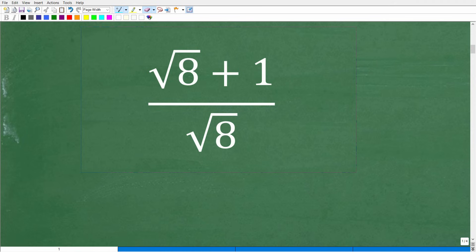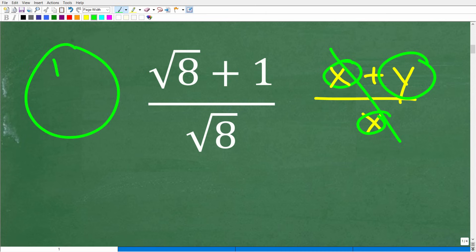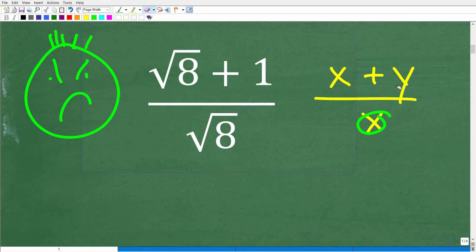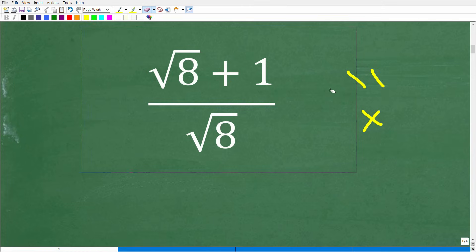This mistake comes up over and over again, especially in algebra. Here's one more example: if I have x plus y over x and I told you to simplify this, a lot of people would say, oh, here's an x and here's an x — I just cross-cancel, and the answer is y. That is not right. x and y here are not factors. But if I had x times y written as xy over x, then it could cross-cancel like factors.